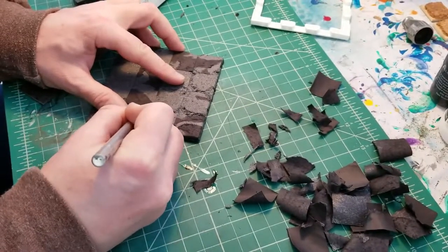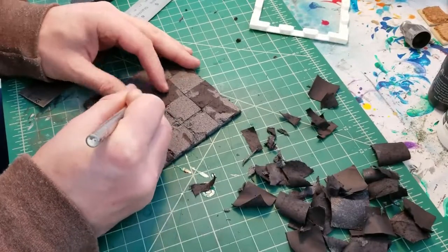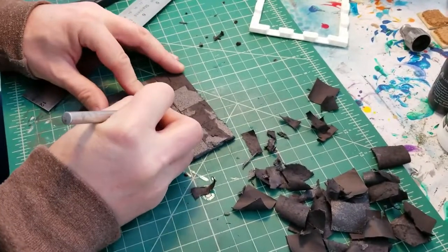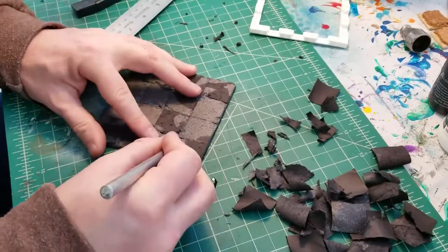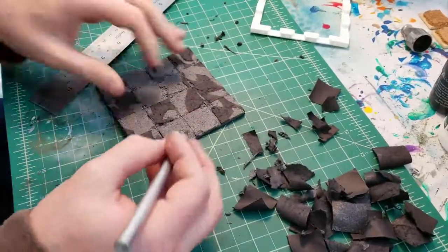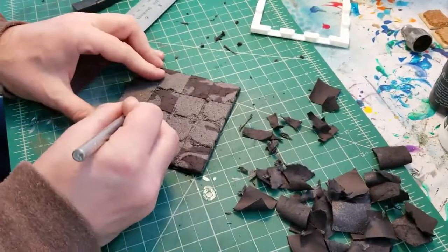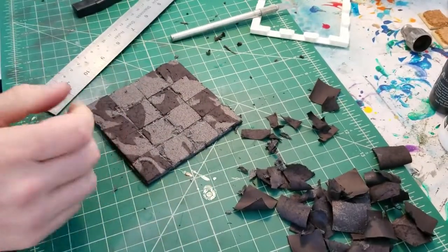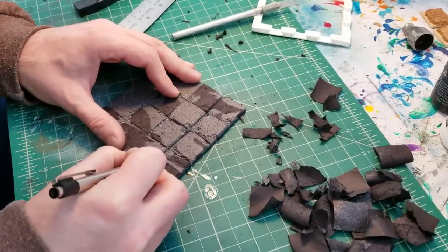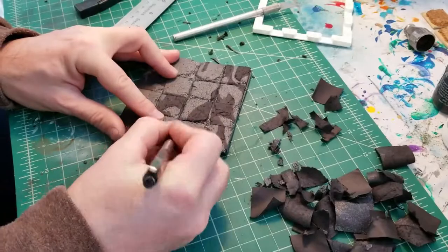I'm going to take a tin foil ball and roll it over the tops of the pieces to add more texture. That's a recurring theme — going in and doing one layer on top of another that adds little elements of realism. This is the foundation and the painting is really going to sell it. I'm also going in with a ballpoint pen around the edges, redefining some of the shapes where the weathering would happen in between the stones.